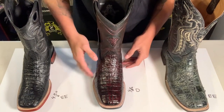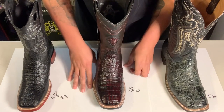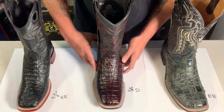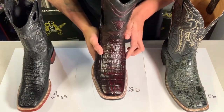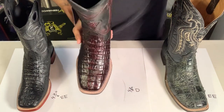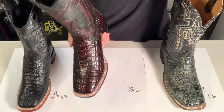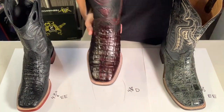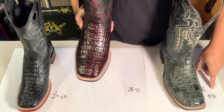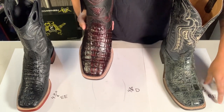Some brands run a little bit more narrow and you can't really call it a true double E. You can let me know in the comments or write us an email or a chat and I'll help you find the right size. Keep in mind that a true EE or EW is really wide, but like I said some are not, so if you're not sure you can reach out.